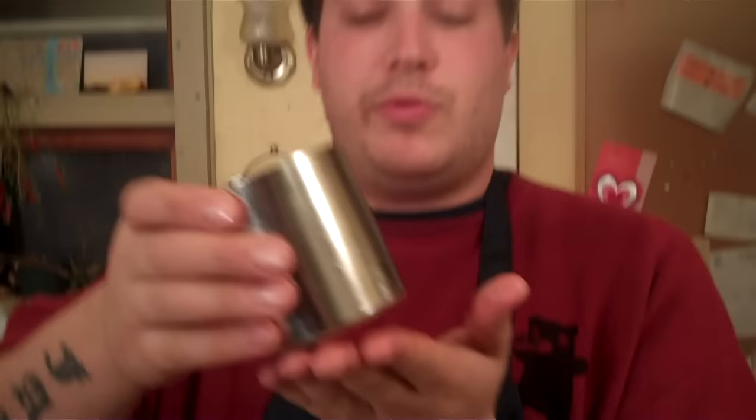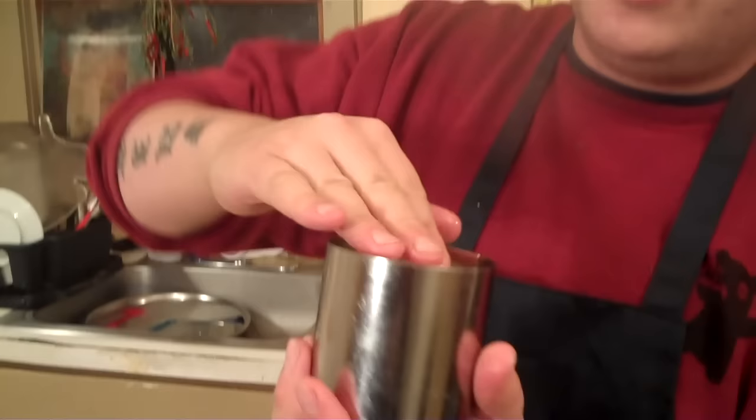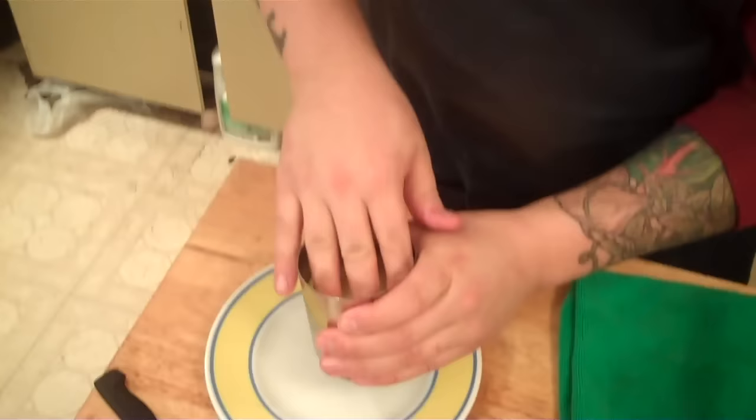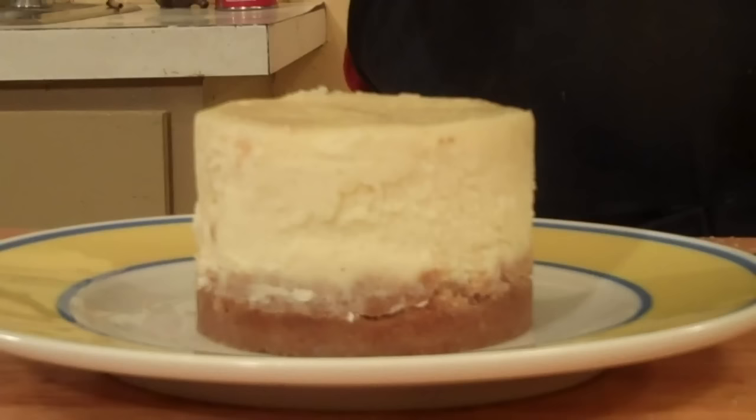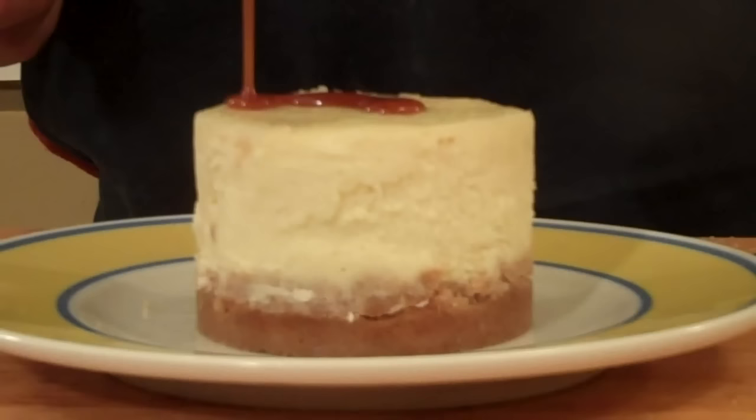The caramel is ready — time to take the cheesecake out of the mold. Gently press up so it starts to come up, then gently press the other way so it starts to release. You can see it popping out. Now we're going to drizzle the caramel over the cheesecake — not a ton, just enough to make it start running down the sides.